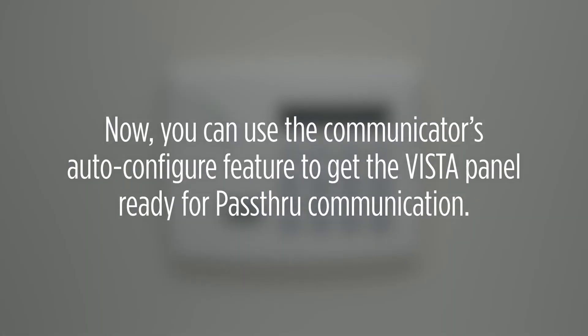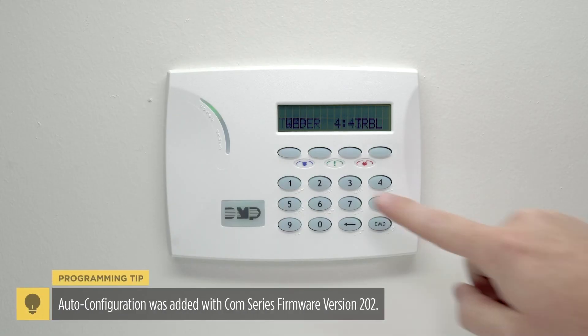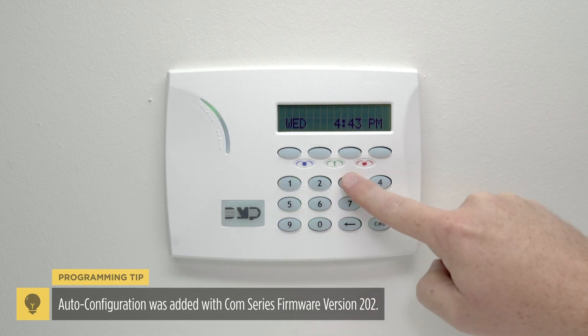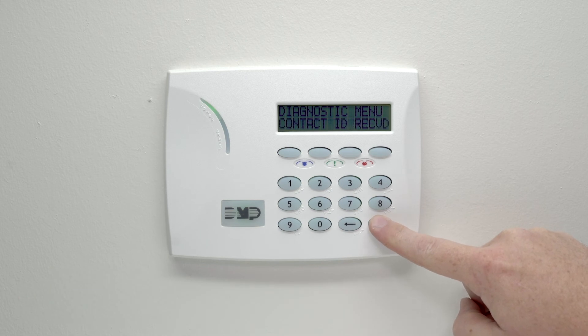Now you can use the communicator's auto configure feature to get the Vista panel ready for pass-through communication. First, enter the diagnostics menu of the dual-com. Enter 2313 at the keypad, then press command until you see ECP setup and press the select key.